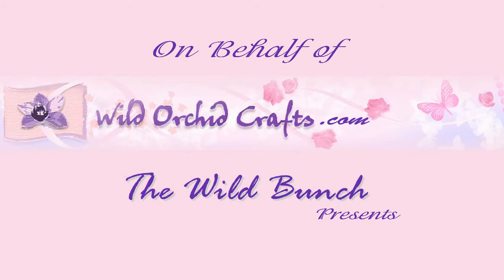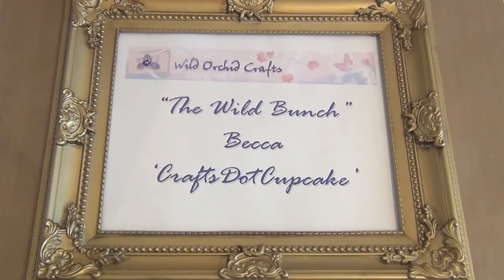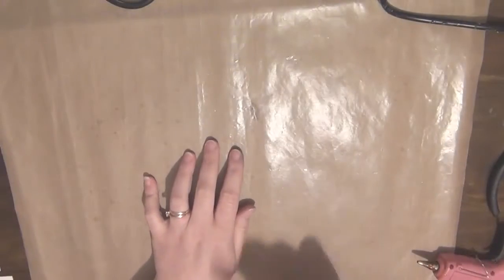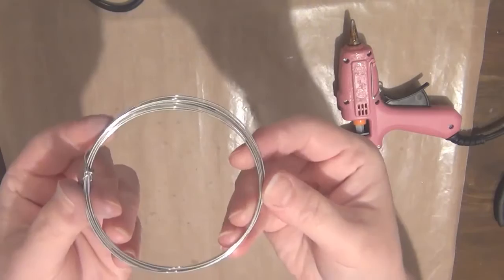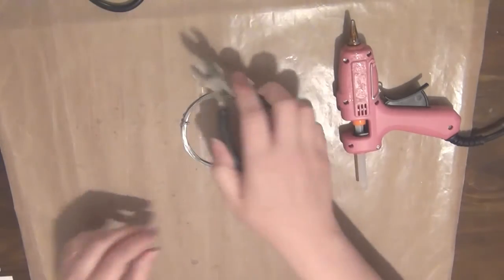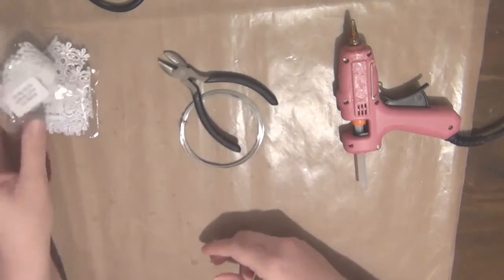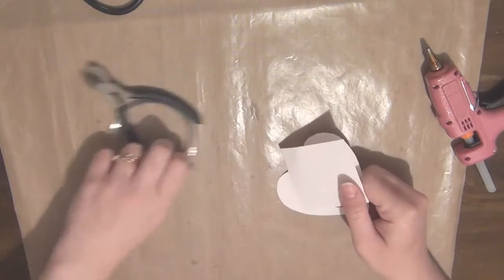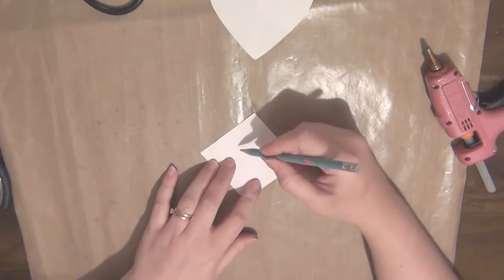Hi everyone, it's Becca and today I'm back on behalf of Wild Orchid Crafts, the Wild Bunch, to share another project with you. Today I wanted to show you how to create some embellishments for your projects. I'll be using a craft mat, a glue gun, some wire, some wire cutting pliers, and also some Wild Orchid Crafts laces.